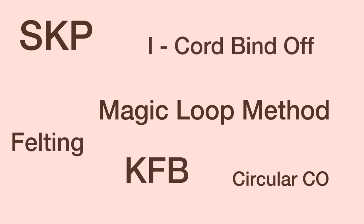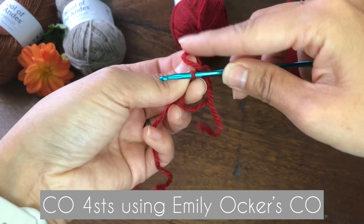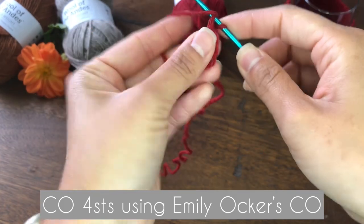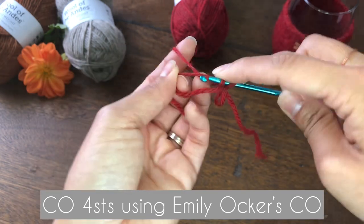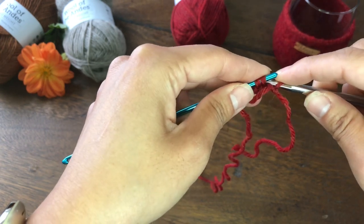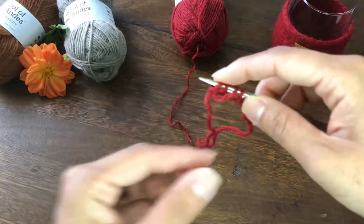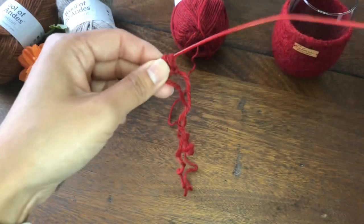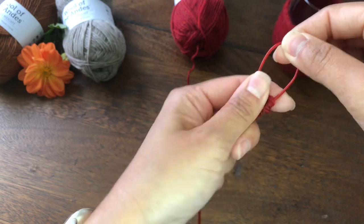First we are going to cast on four stitches using Emily Ocher's circular cast on, which is also known as a pinhole cast on. Now we are going to transfer these four stitches to the knitting needle and divide them evenly — two stitches on one side and two on the other side.